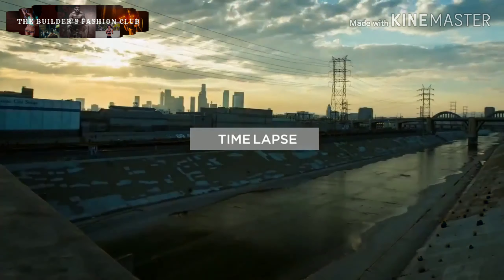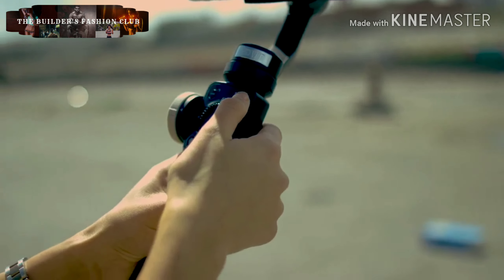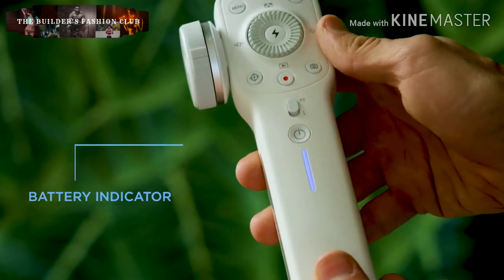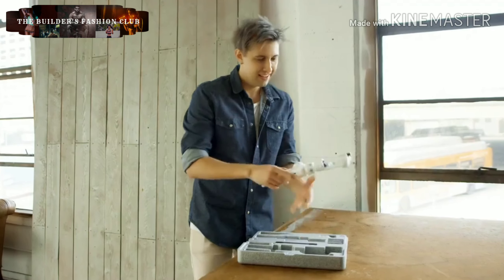Using AI technology, Smooth 4 is a time-lapse and hyperlapse expert. Featuring the most comfortable handle grip with hammer paint texture. Over 10 hours of battery life with an easy-to-see battery indicator on the side. The unique clip design keeps Smooth 4 compact while traveling and ready for action.